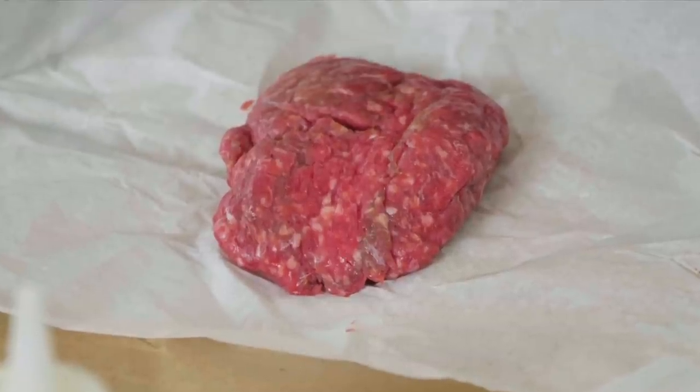If David Letterman had ever made a top 10 list of his favorite casseroles, I think this would have been at number one. It's pastitsio — a beautiful Greek casserole with noodles, two sauces, and it's so amazing to make and even better to eat. Let's start off with the meat sauce.